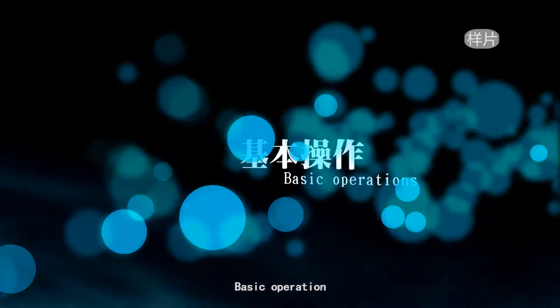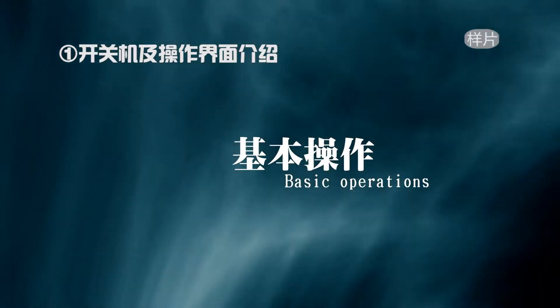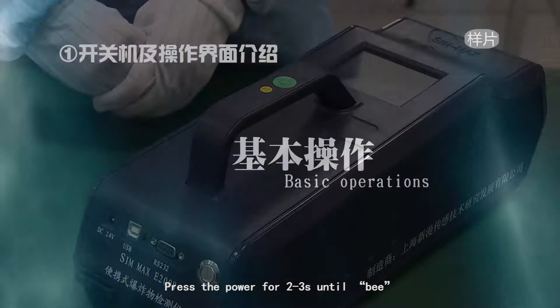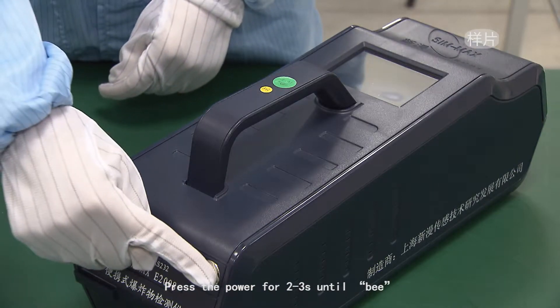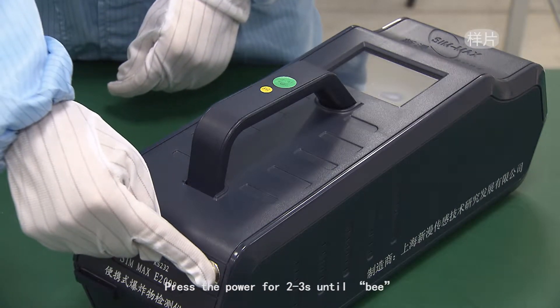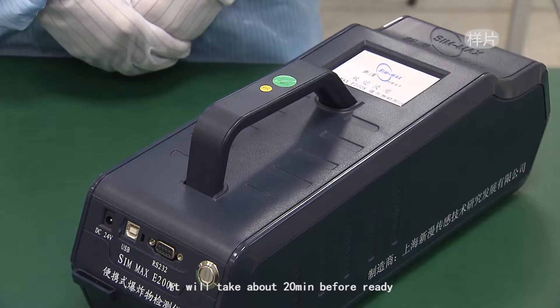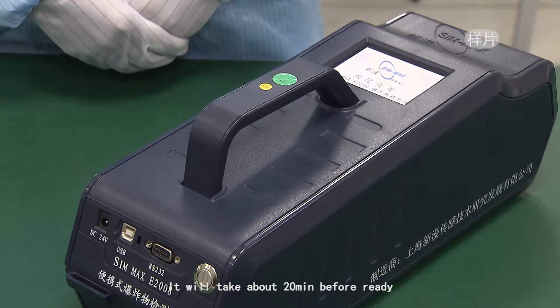Basic operation: press the power button for 2 to 3 seconds to turn on. The equipment will warm up automatically before calibration. It will take about 20 minutes before it is ready.